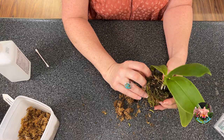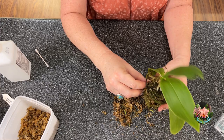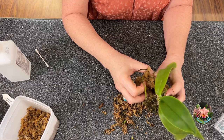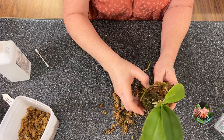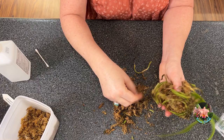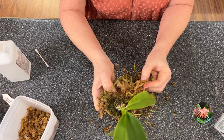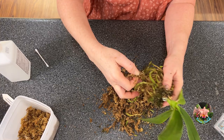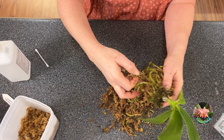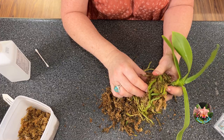The reason why we need to repot is because those mealybugs are going to be down in this media, down on these roots. They're going to lay eggs — the females are going to lay eggs. I think I've read somewhere that they can lay up to like 600 eggs, and they're going to hatch in about 10 days. Indoors, you could have close to eight different cycles going on at the same time of mealybugs, between the nymphs. Once the eggs hatch, the nymphs and then the crawlers — the crawlers are the ones you have to worry the most about. That's how they're transmitting to other plants. They can do that by flying — the males will fly or get caught on a breeze that might be happening indoors, outdoors especially.